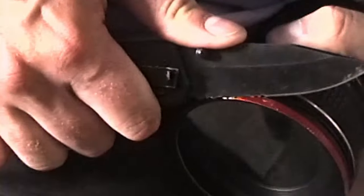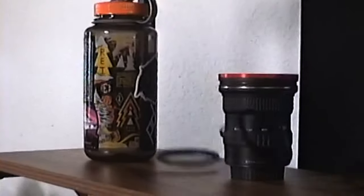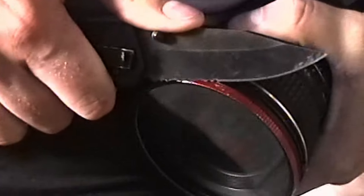Has this ever happened to you? You go to put a filter on your camera lens, and golly gee dang, it won't fit. Why won't this work? You bought the wrong size, ya dangus. Of course, we could just use step-up rings, but it got stuck to your lens. And that sucker's tighter than a pickle jar frozen in a block of ice.